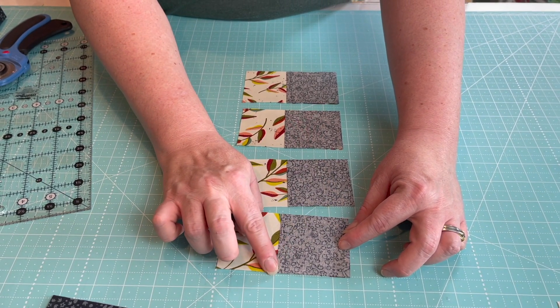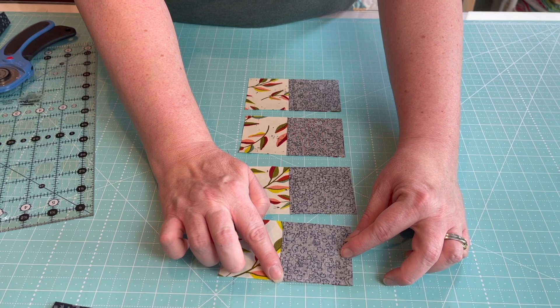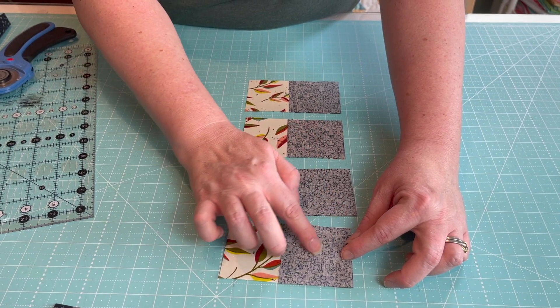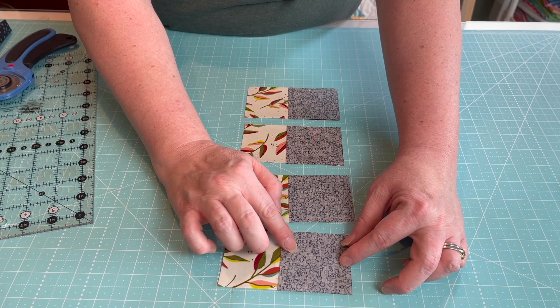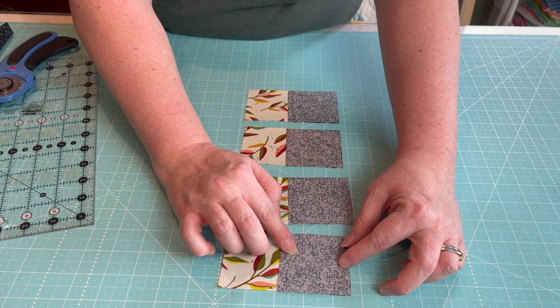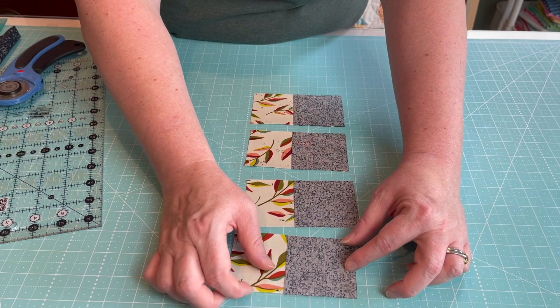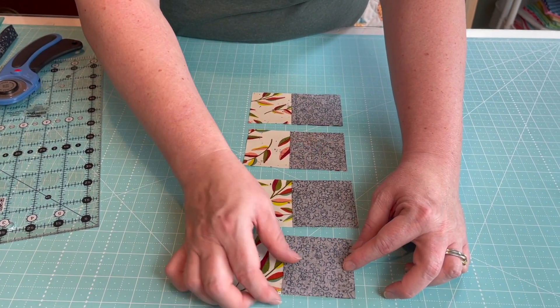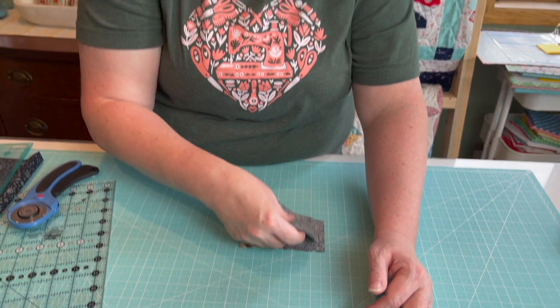We're going to sew diagonally from corner to corner. If you like to draw a diagonal line on the back, go ahead and do that. I recently started using a Seam So Easy guide, which means I don't have to draw that diagonal line anymore — it saves a lot of time. I'd recommend either the Seam So Easy guide or the Cluck Cluck Sew seam tape; both are excellent for doing diagonal sewing without drawing lines on all your squares.